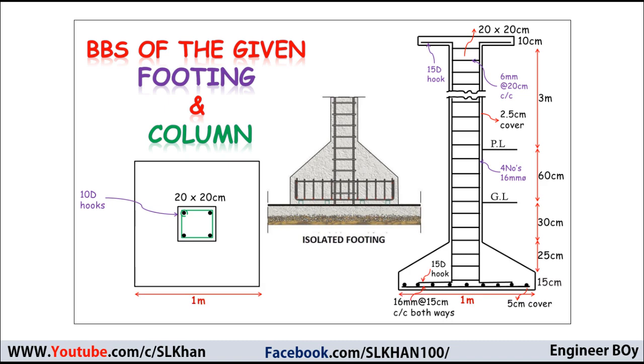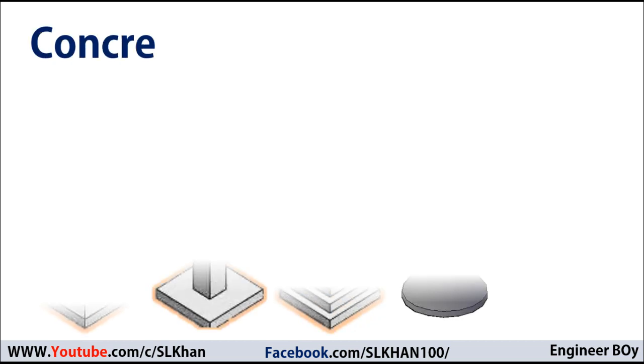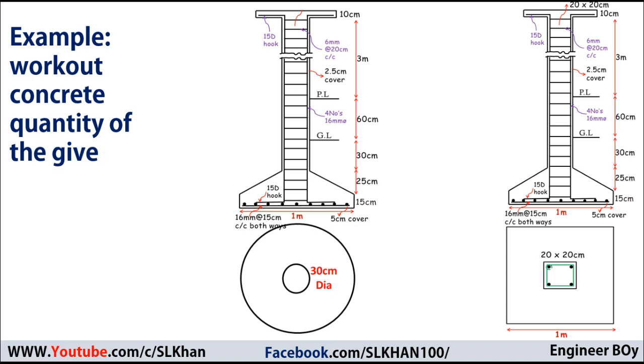Previously on Engineer Boy, we already learned the steel calculation for an isolated footing, but in this video our approach is to work out the concrete work for isolated footings — for all types of isolated footings. The method we're going to discuss is applicable for flat, stepped, square, rectangular, and circular isolated footings. To learn these, I'm going to work through a few examples.